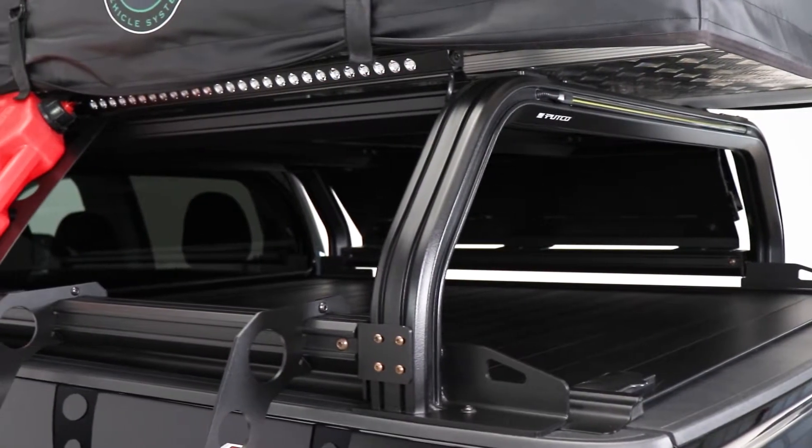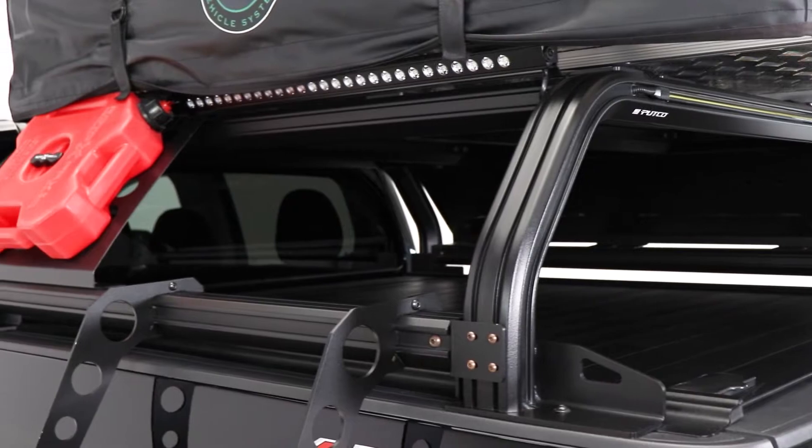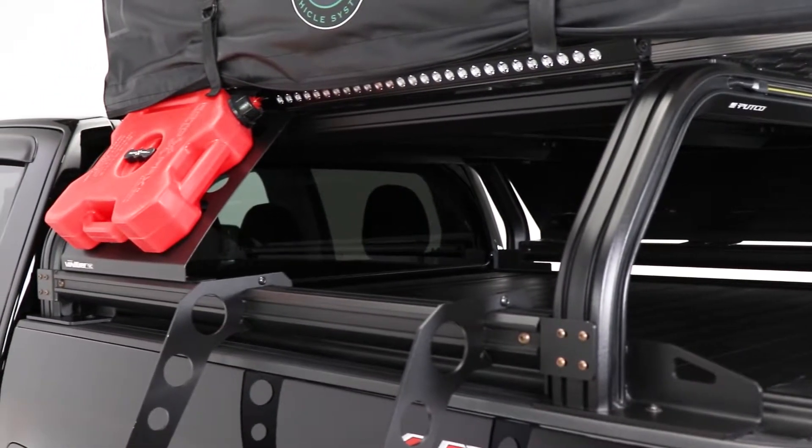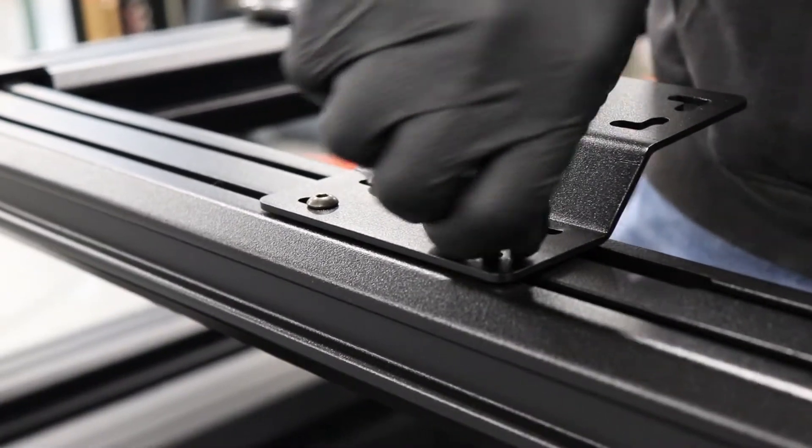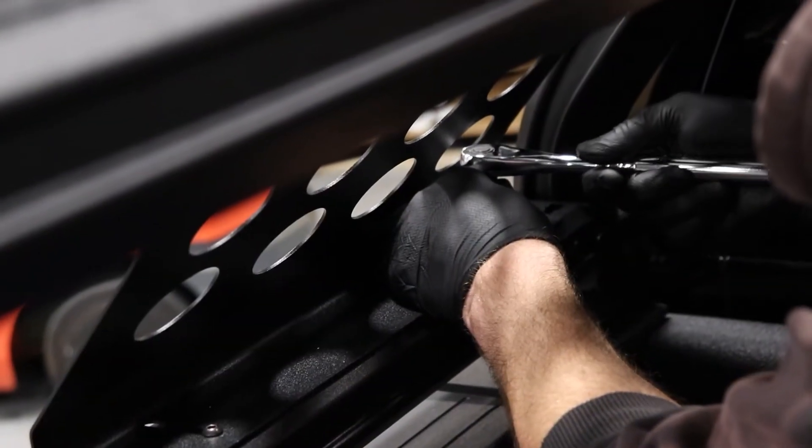Another great thing about the VentureTech rack is that it doesn't just limit you to Putco accessories — you just might need additional hardware. Channels fit quarter-inch nuts, which allow you to add almost any accessory you want anywhere on the rack.